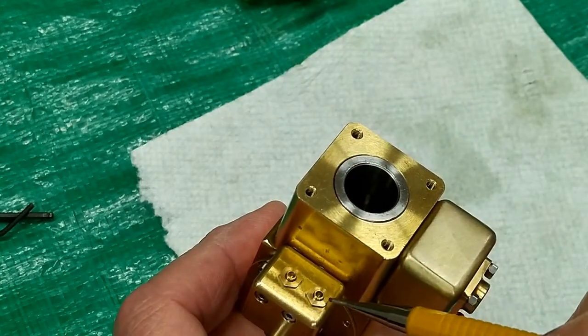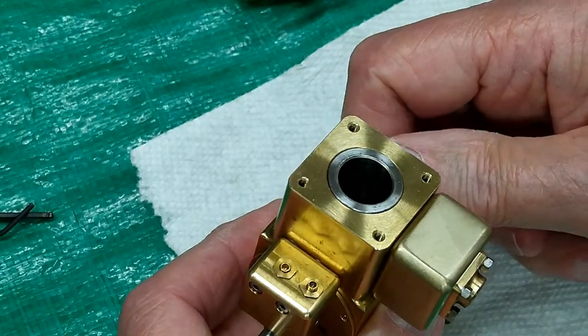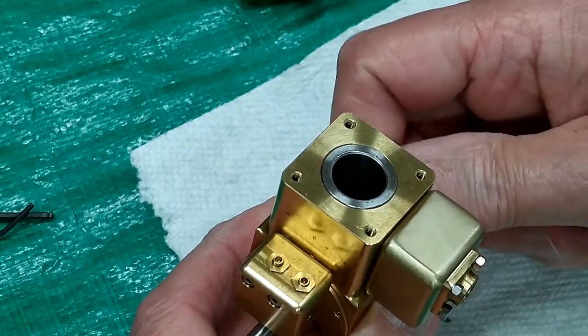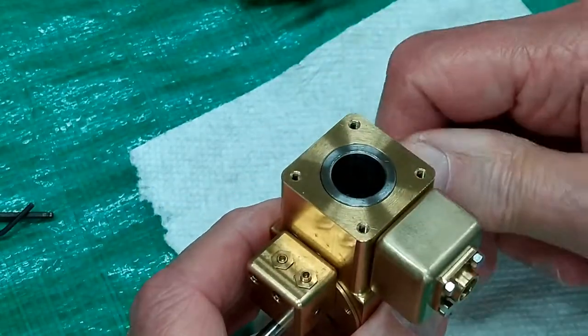Sometimes the surface tension of the oil is enough to keep these followers from bouncing up and down freely, so I put just a little bit of mineral spirits on there to allow those to move with the cams. The engine runs clockwise as viewed from this end.